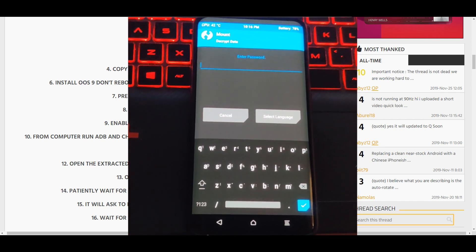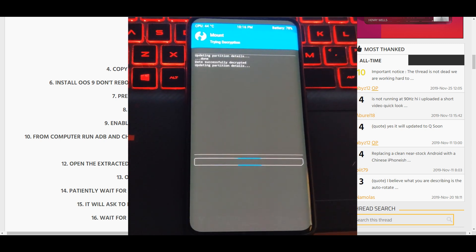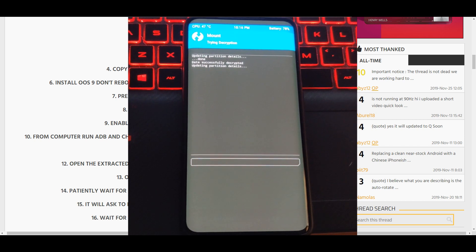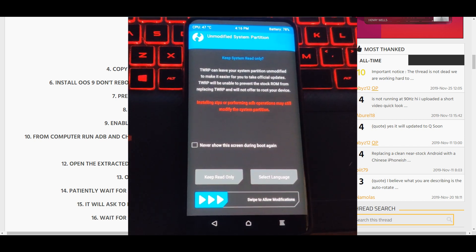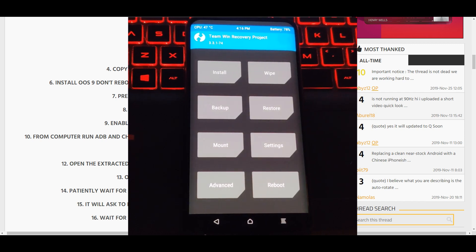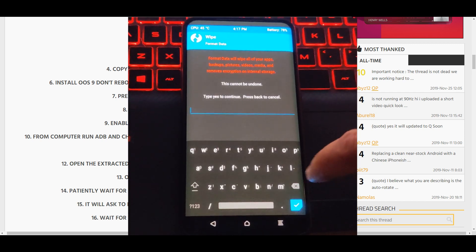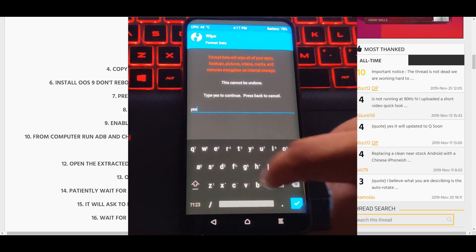Once in recovery, enter your password and we'll continue. We'll wait and swipe to allow modifications, then go to Format Data and press Yes.